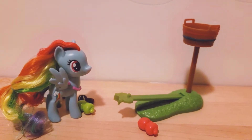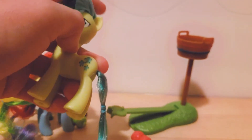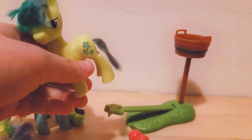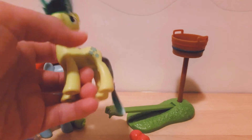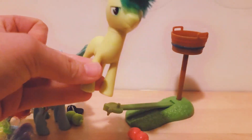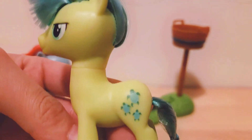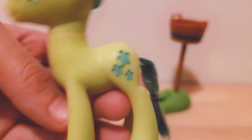Next, I'm super excited to have this Sandbar figure in my collection. He's so cute — I love his hair; it's so soft and I love how they styled it. His tail is styled to match as well. I think this is the first green pony they've ever released, which is really cool. His cutie mark is three little turtles.